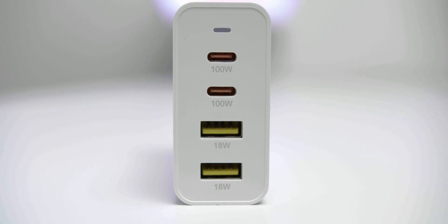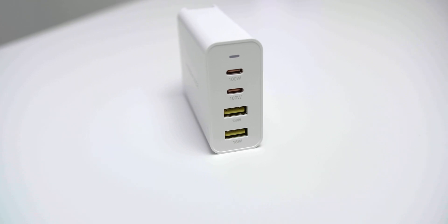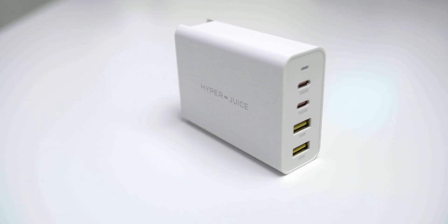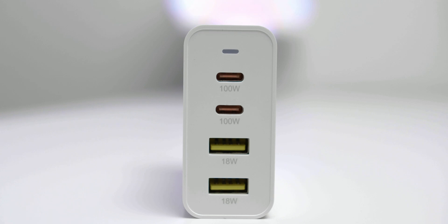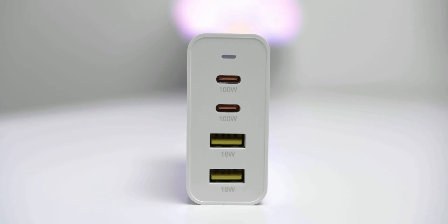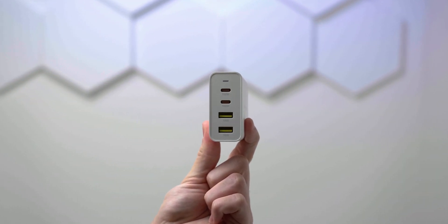100 watts in this size is just really impressive. You can charge your 16-inch MacBook Pro at full speed with this charger, and it's way smaller than the normal MacBook Pro charger you'd get with your Apple product. It also runs more efficiently and stays cooler, which is a big bonus. And you're not only getting one USB Type-C port — you're getting two, plus two USB Type-A ports.